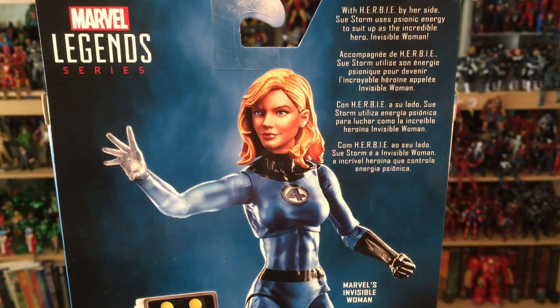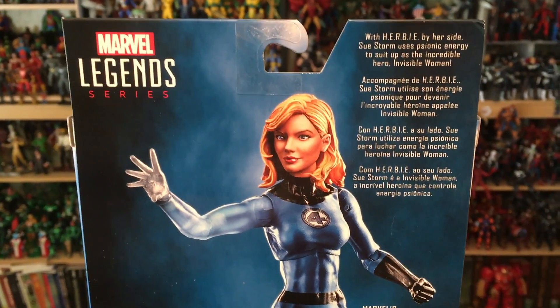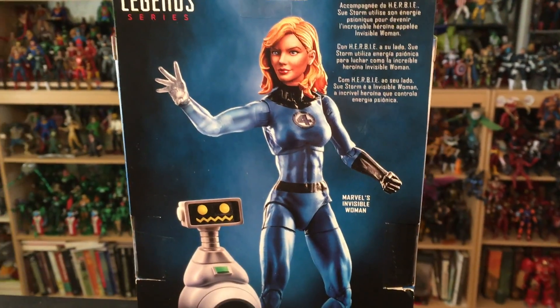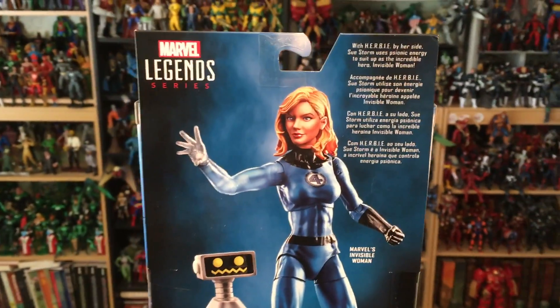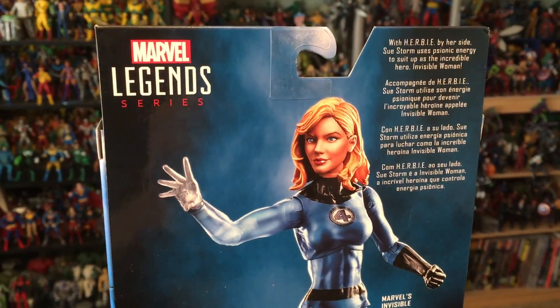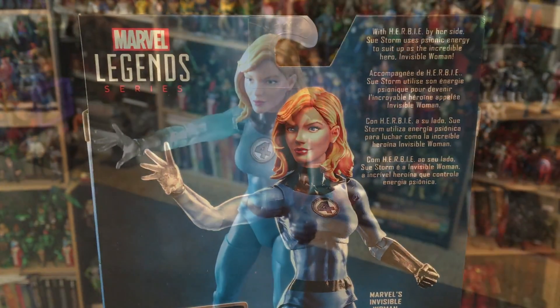Here is the back of the box with our multilingual tiny tiny explanation. I kind of miss the old days when we got a much larger explanation of who some of these folks are, even though I think everybody knows who Sue Storm is. I actually ordered this from Walgreens online, but I just saw one at my local Walgreens this weekend, so take a look for it — it should be coming around to your local stores anytime.